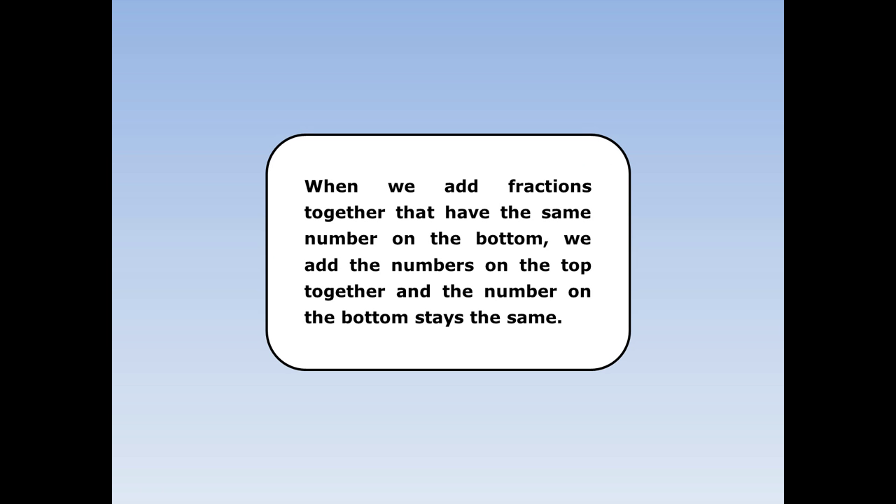Adding fractions 2. When we add fractions together that have the same number on the bottom, we add the numbers on the top together and the number on the bottom stays the same.